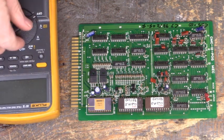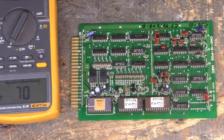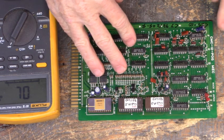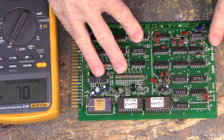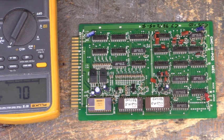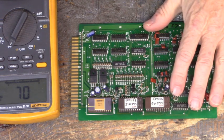Good morning everyone. Hope you're having a good day. We're just getting started. Here we have a control board — I'm not sure what it does in the machine, but it's part number CMC-12-POG MEC. I wonder if MEC is the manufacturer. The complaint on this board is that it won't pull in the contactor.